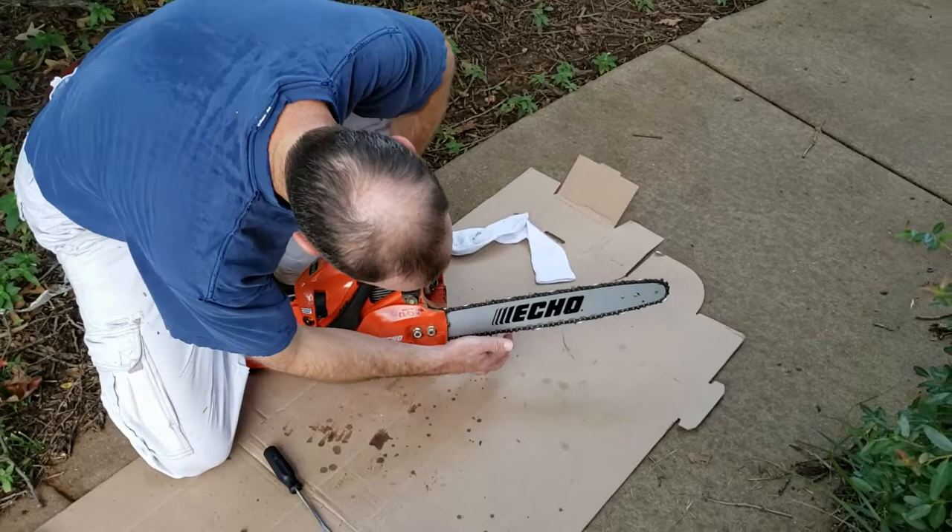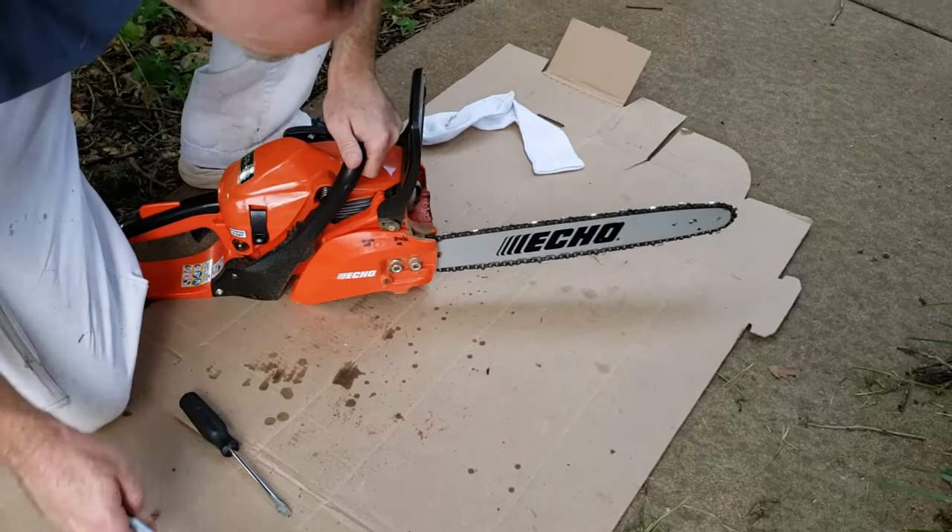Hey folks, I was just out using this chainsaw, so it's still pretty hot and you can see the chain has gotten pretty sloppy. It's a very easy adjustment here.